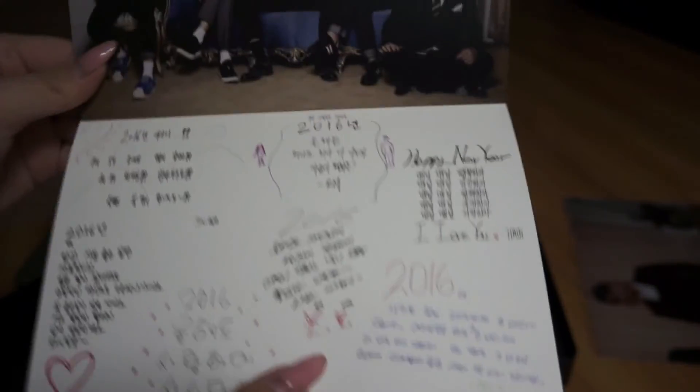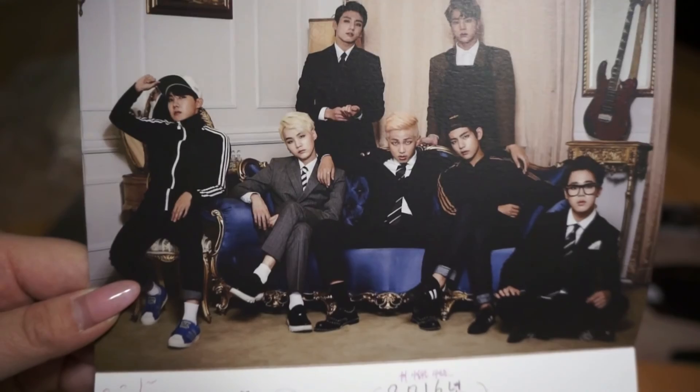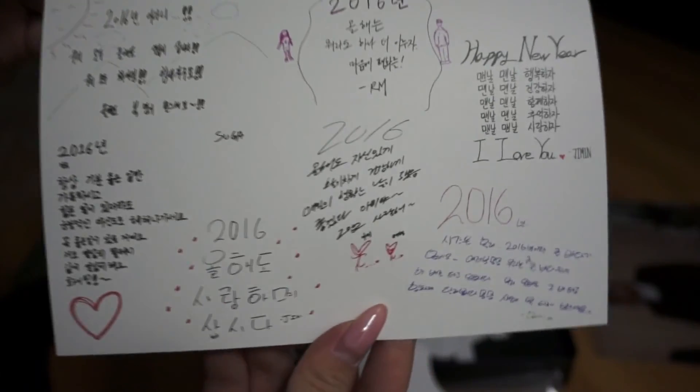Oh my god, such a nice group picture. It looks so good in this Kingsman style, and then what they wrote.